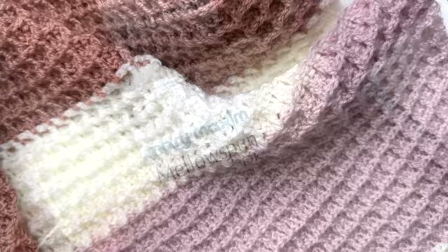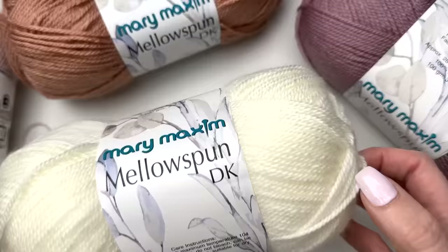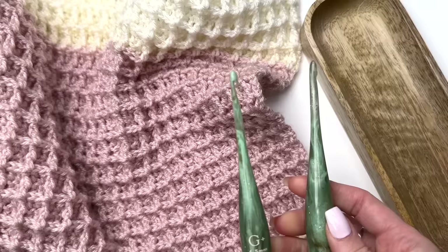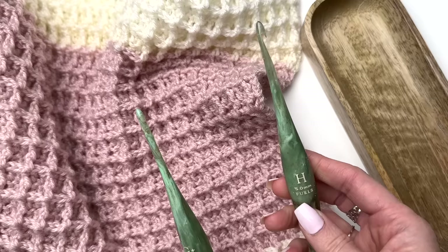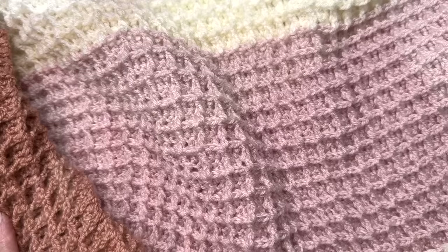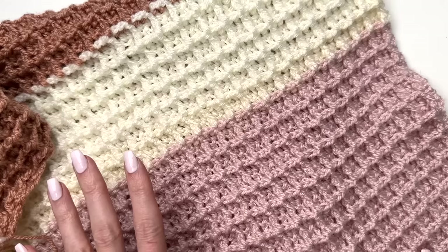This is MJ and in today's tutorial I'll be showing you how to make this beautiful waffle stitch blanket. I'll be using Mary Maxim Mellospun DK for this pattern in colors cream, mauve, dusty peach, and soft pink. You will need two hook sizes: a 4.5mm and a 5mm. These are Capricorn Streamline hooks from Furls Crochet and I'll have a link in the description for the hooks as well as the yarn, which was provided to me by Mary Maxim.